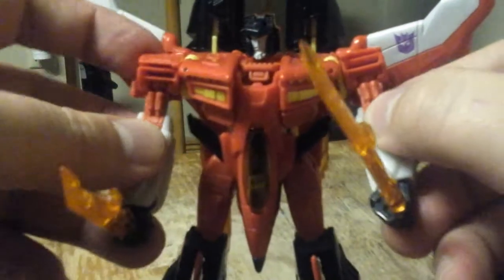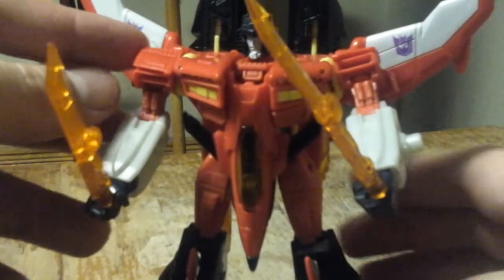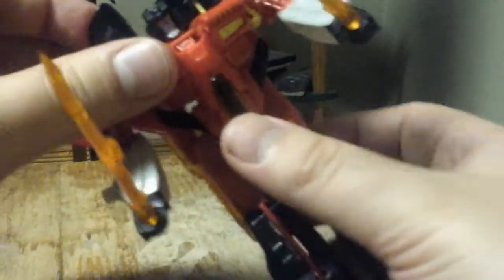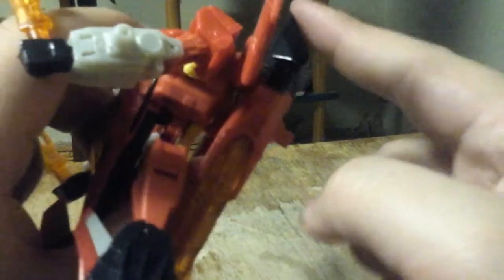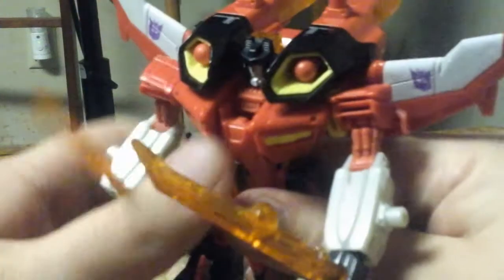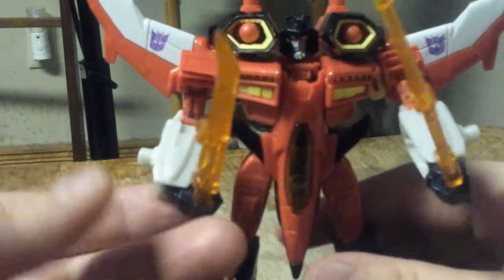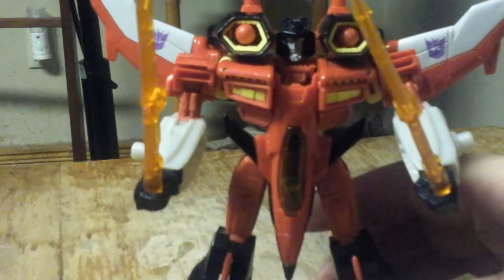Now he looks very ready to kick some Autobot buttocks. And if you want him to really be ready for war, you can push the missile launchers up on his shoulders. He's definitely ready for war.